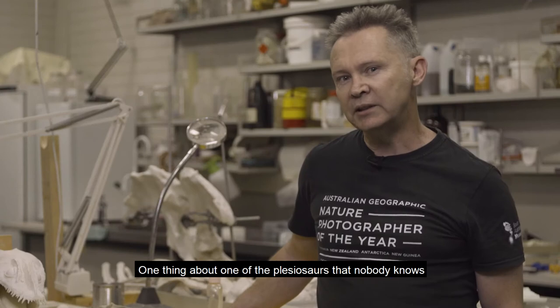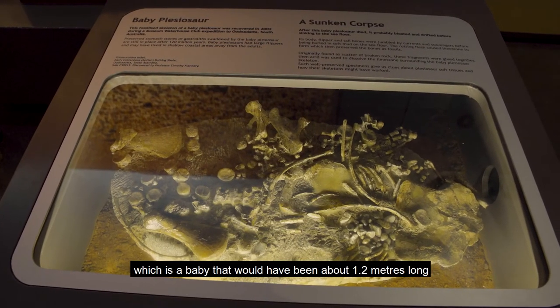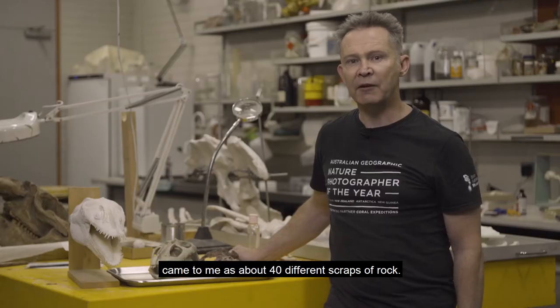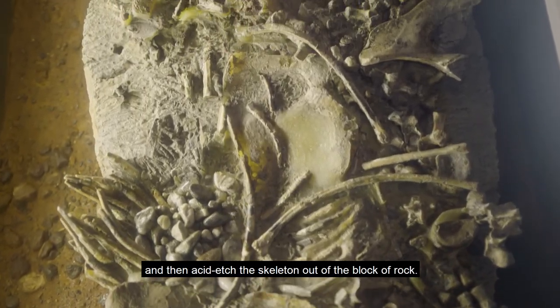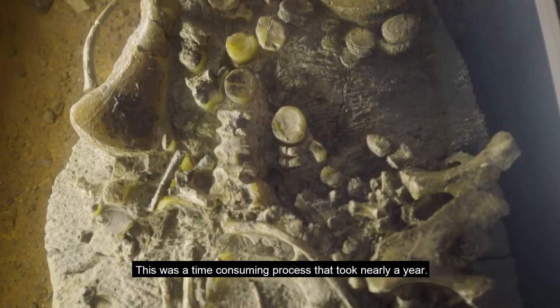One thing about one of the plesiosaurs that nobody knows is the small Leptoclydus specimen, which is a baby that would have been about 1.2 metres long, came to me as about 40 different scraps of rock. I had to glue those rocks together and then acid etch the skeleton out of the block of rock. This was a time-consuming process that took nearly a year.